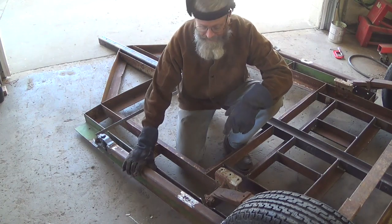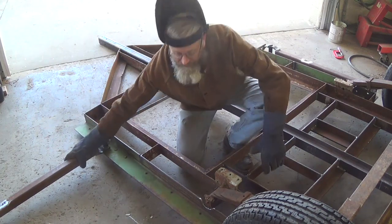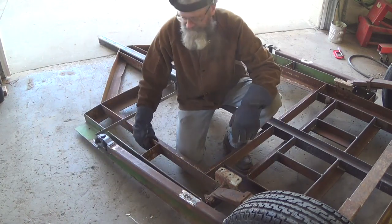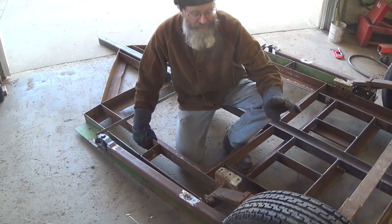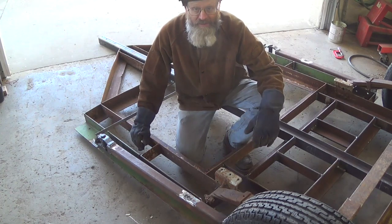I've got my outriggers welded on. They're going to fold out like this, and we'll put the jack on the end. I've got all four of them welded on — things are looking good. I'm going to flip this trailer back over, and we'll go outside and put the jacks on it and see how it works.